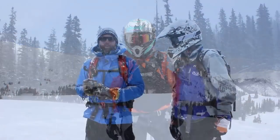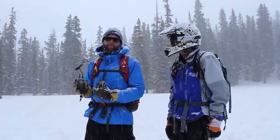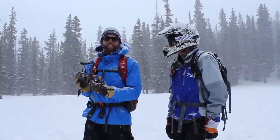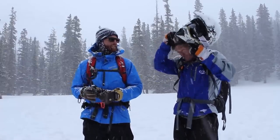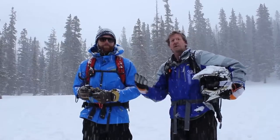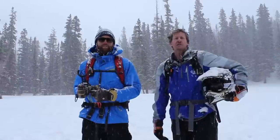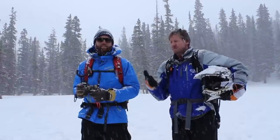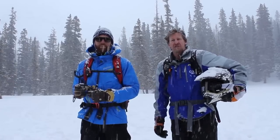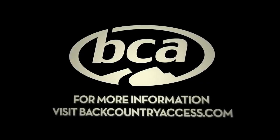Hopefully this video has given you a better understanding of the BC Link group communication system. It's always accessible, it's built for winter use, and it's glove friendly. Whether you're a skier, a snowmobiler, a snowboarder, or even in summer, the BC Link lives up to its name — it's your link to your group in the backcountry. Maximize your fun. Maximize your safety. And when you've got the BC Link, you're never alone out there. For more information, please visit backcountryaccess.com.